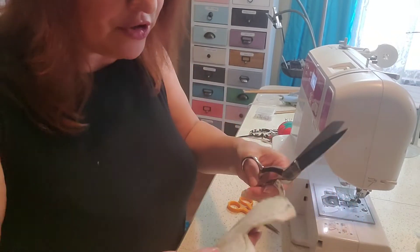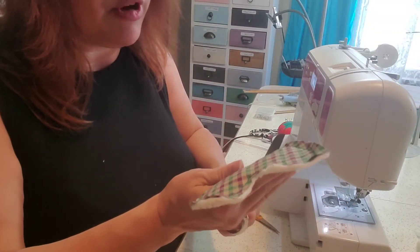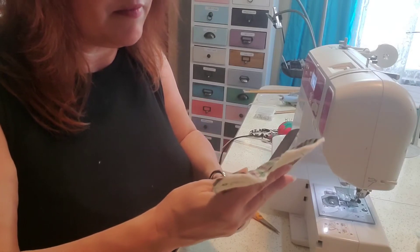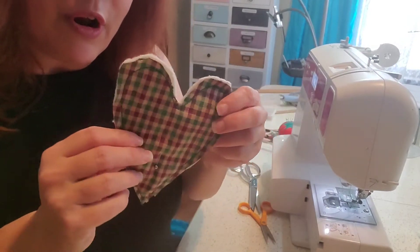Make sure you flip it over and check that you didn't miss any stitches. Go ahead and trim off the excess. Now we have our cute little heart stitched.